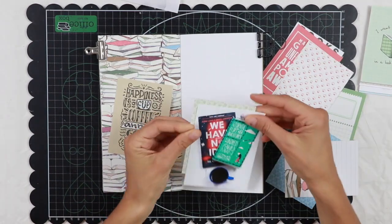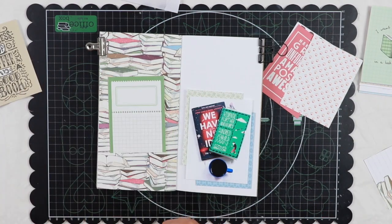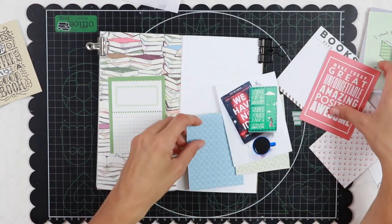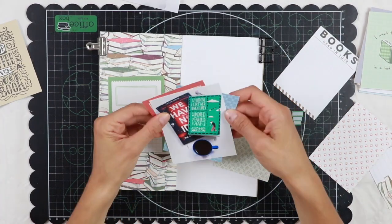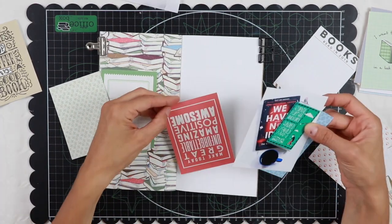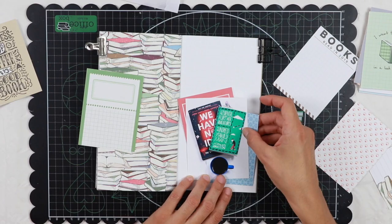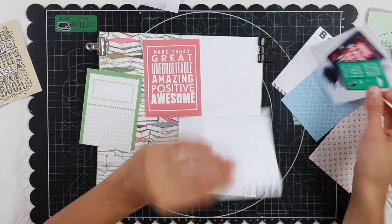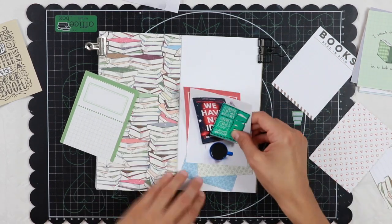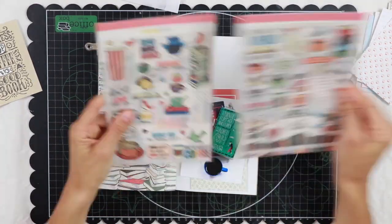I'm going to use this spread of the notebook with this lovely pattern paper with all these stacks of books. As you saw, I went through the pocket kit cards to choose a few of them to use as layers behind my photo and also as a journaling spot. Cards are very useful complements to the traveler's notebook kit because you can use them in many ways. I'm working with the traveler's notebook memory keeping kit with the pocket kit, the memory keeping classified kit, and the memory keeping sticker kit — it's a lot of awesome beautiful stuff.